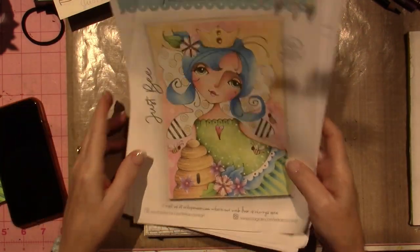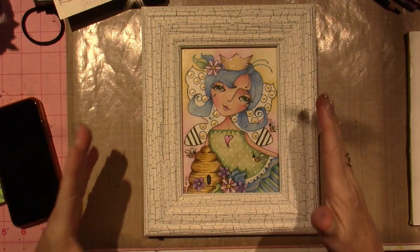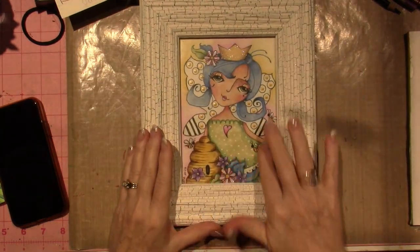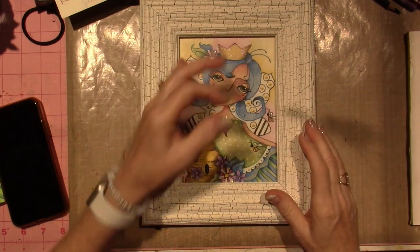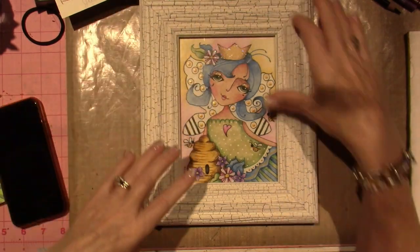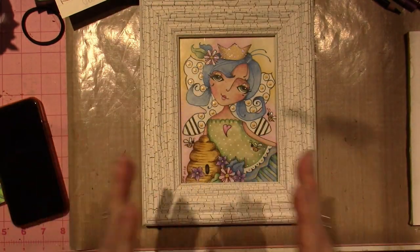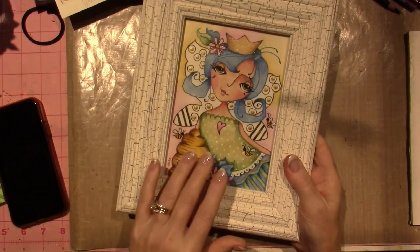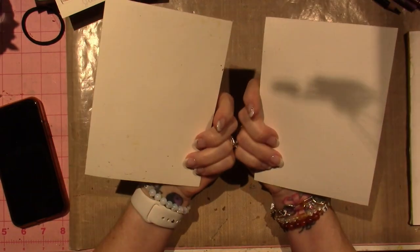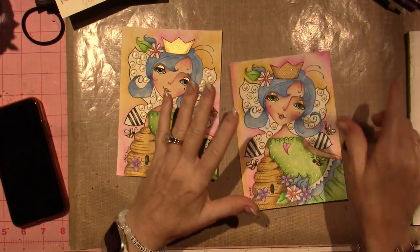There's always a learning curve when I try something new. This is just a frame that I had around the house — I took the picture out and put her in here, but it doesn't have the word. So I was thinking of having Joe make me frames — maybe carved 'Just Be' into the wood. What I'm loving about this is it's done on paper, 140-pound watercolor paper.